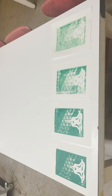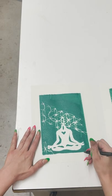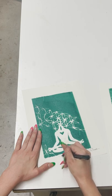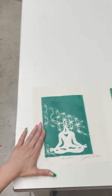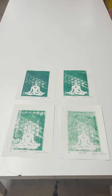Once our prints have dried, we're going to sign them in the right-hand corner, give them a title in the middle, and label what version they are on the bottom left-hand corner. For example, this was the first print we made, so this will be 1 out of 4.